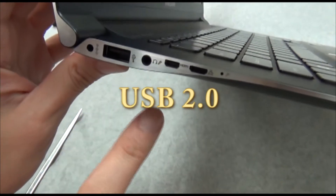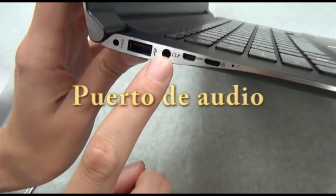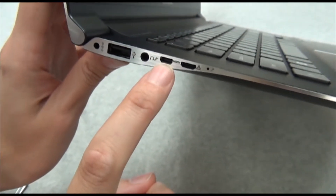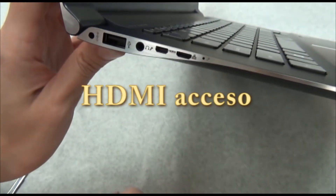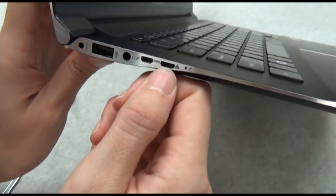That's on the left side as you face the machine. The headphone or audio jack is right here. Here is an HDMI port — you would need to get a mini-adapter for that.